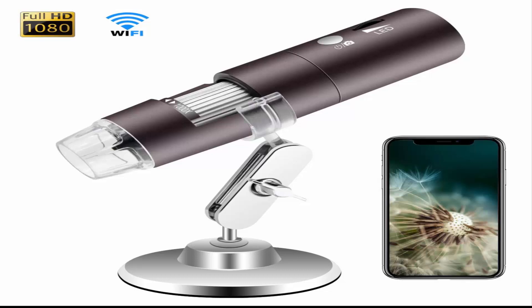Easy to use — simply download the app and connect it to Wi-Fi following the instructions, then start to view a microscopic world right on your phone, tablet or laptop. Compatible with Android 4.3, iOS 8.0, Windows Vista, 7, 8, 10, and Mac OS X 10.8 or later.